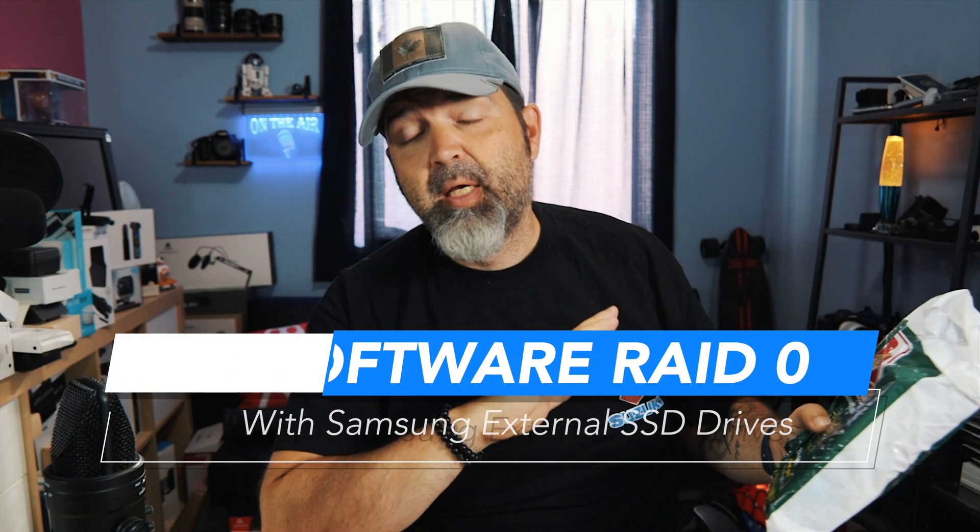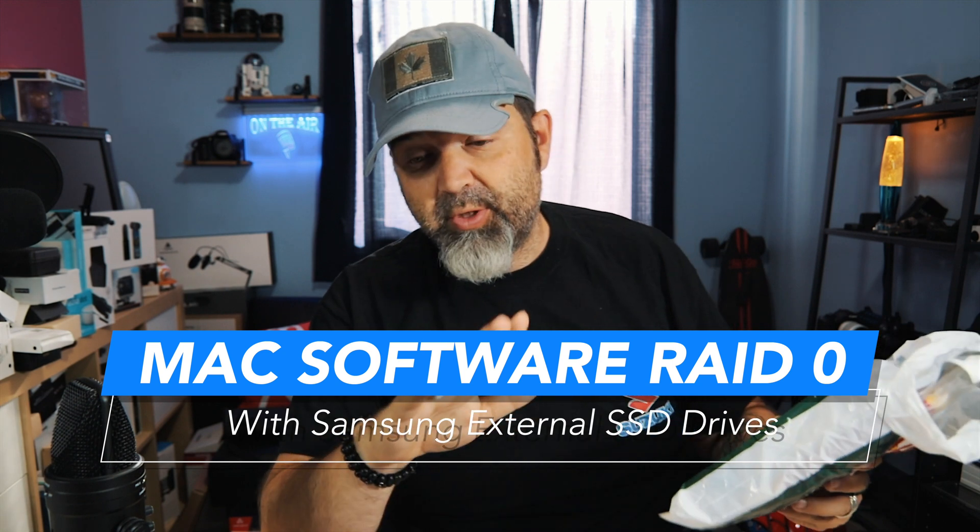All right, my friends, so today we're doing something a little different. I went out the other day when I was in New York on our trip, and I went to B&H Photo because I had to — I'd never been there before. I've bought a lot of stuff from them online, but I've never been to their store, and if you are ever in New York, you have to go. It's something to see without question.